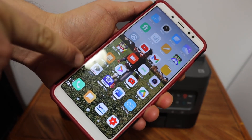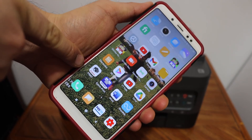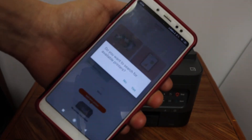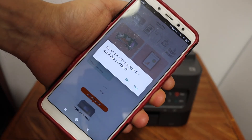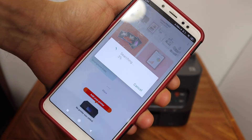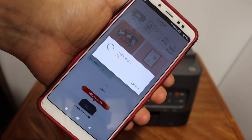Open the Canon print app — that's the app here. Once you open the app, it will ask you to search for available printers. You can simply say yes and just wait for it to search.